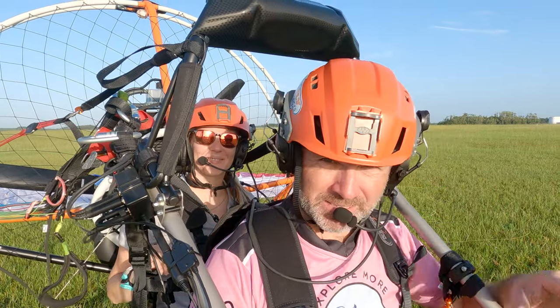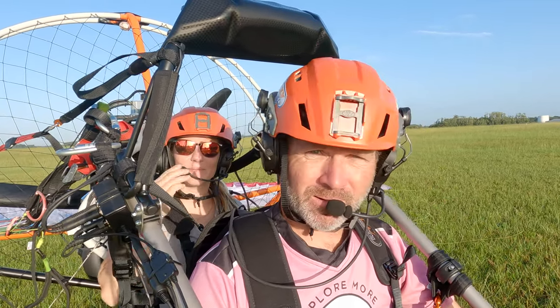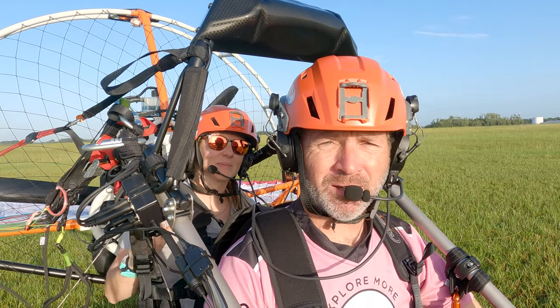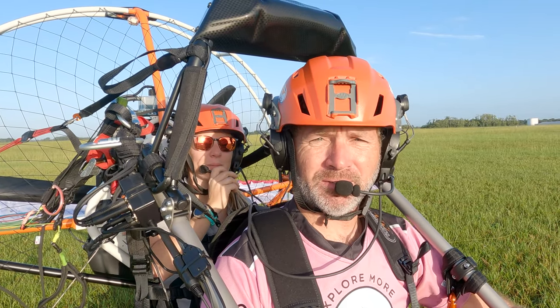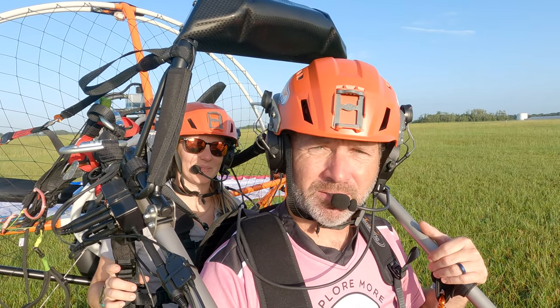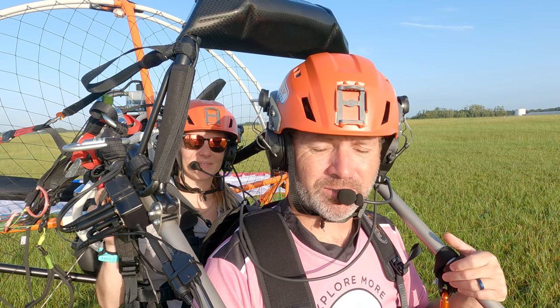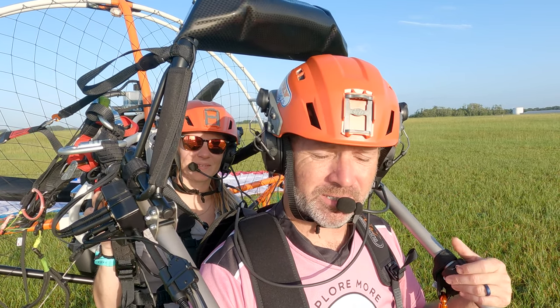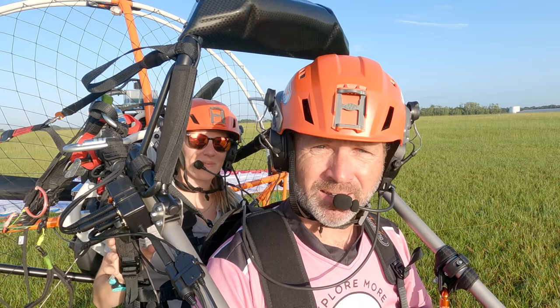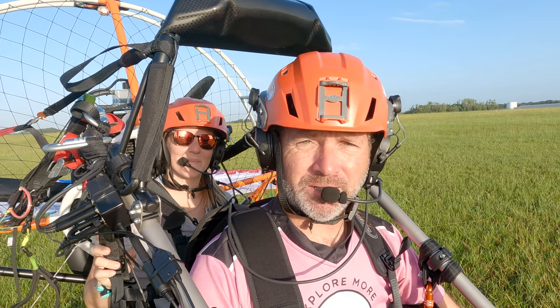Hi guys, good morning. This is Travis and Allie. We're going up to Adventures and Fly Products USA. We are flying our new Zenit Premier Cosmos 300 trike for the first time this morning. You guys have seen us flying the Zenit Cosmos 300 — we just got a new version. The only thing new is some of the accessories, and we're going to explain that to you during the flight today, along with some of the really cool features of the latest edition of the Zenit Premier.